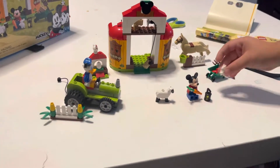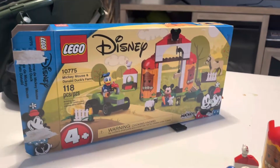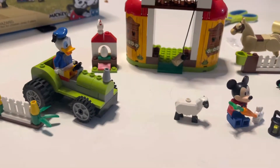So what did you make, Elias? It says Lego Disney 4 Plus, and Elias made it. I'm so proud of him.